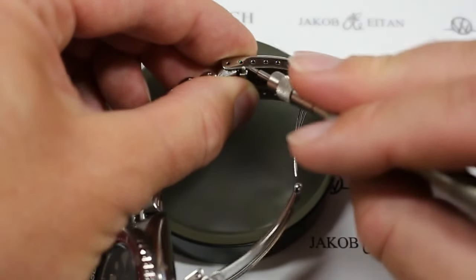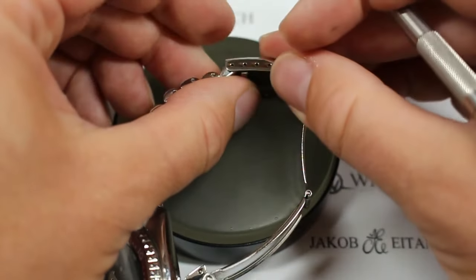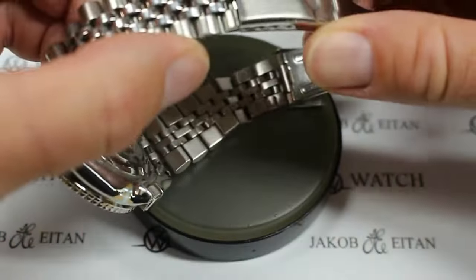I'm going to use a spring bar tool here and depress it with the edge back into place, and away we go. Adjust it.